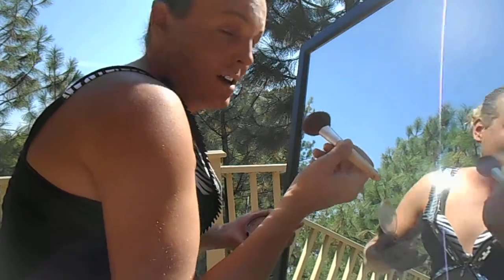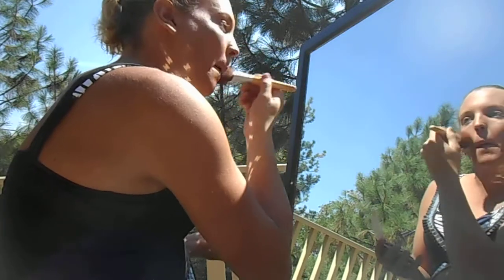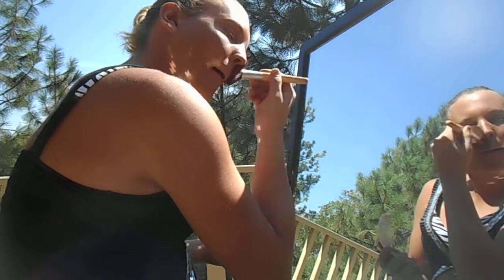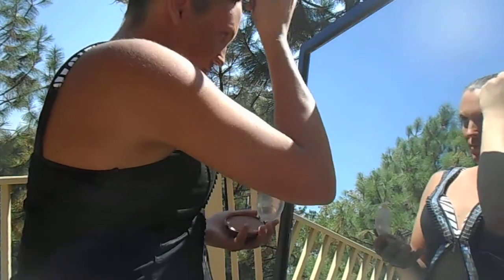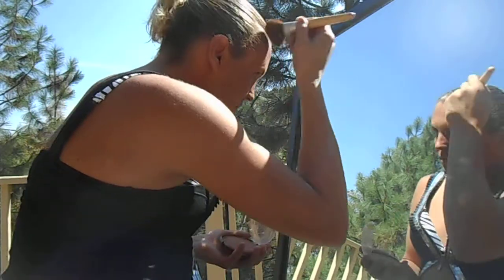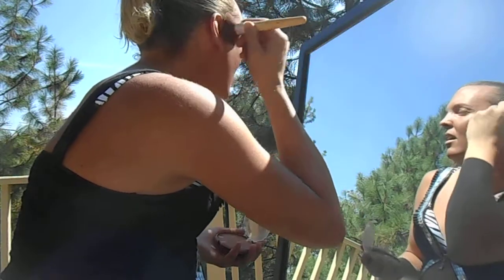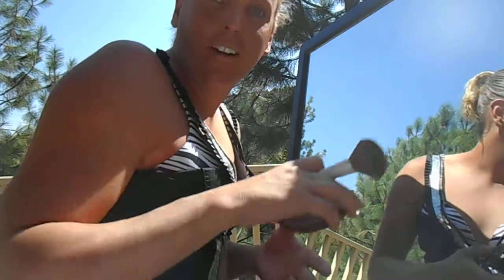I will use the bronzer over my eyes as well. Don't forget your forehead, girls. Alright, now we're ready for some tricks on the eyes.